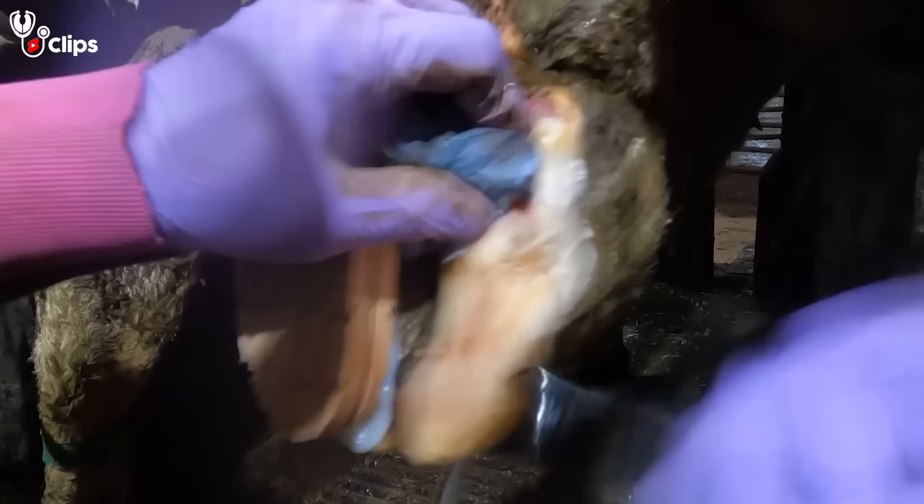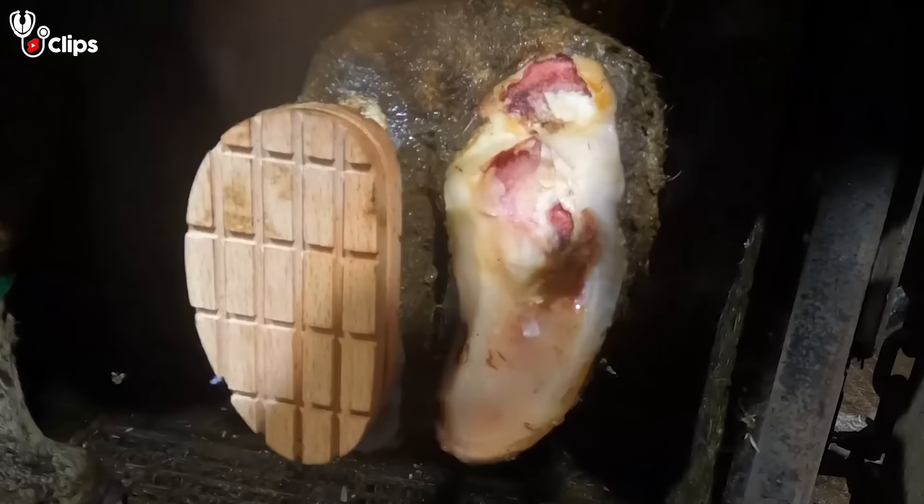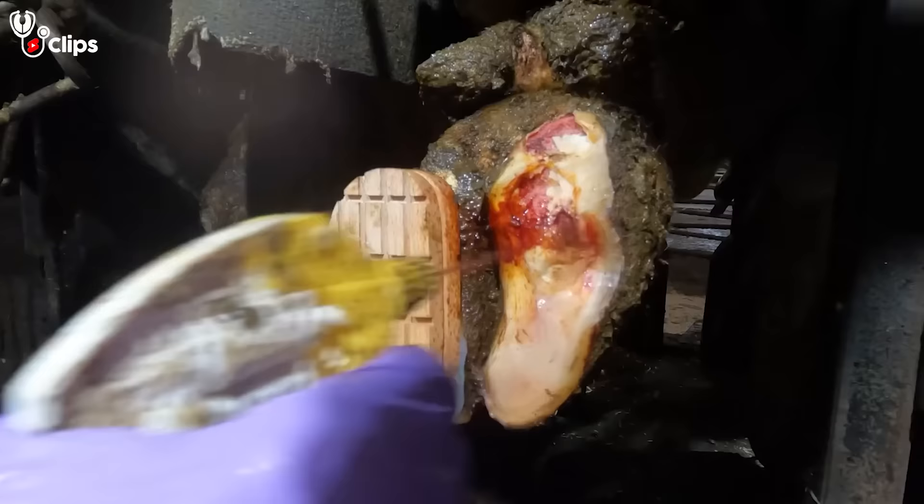We attend this farm really regularly because the cow's owners value them. He loves them, they provide for him and in return he provides for them. But for this cow today, it will be a win because she'll be in much less pain than she was five minutes ago.